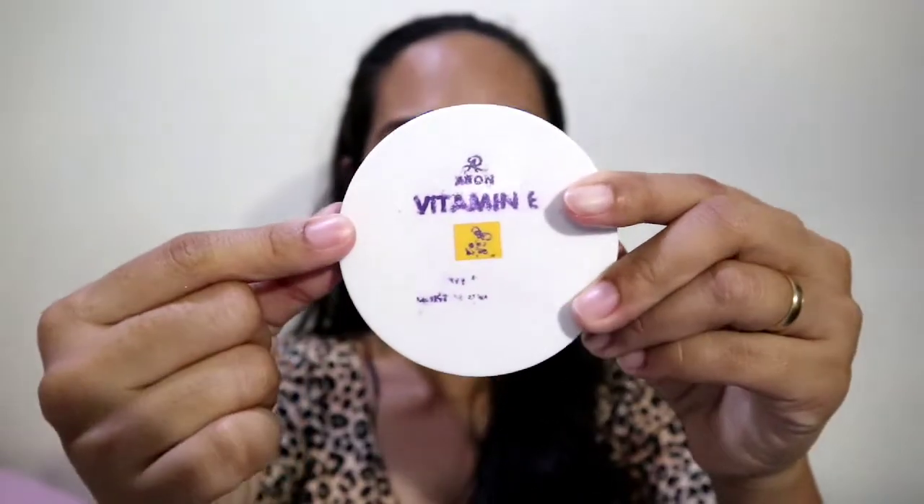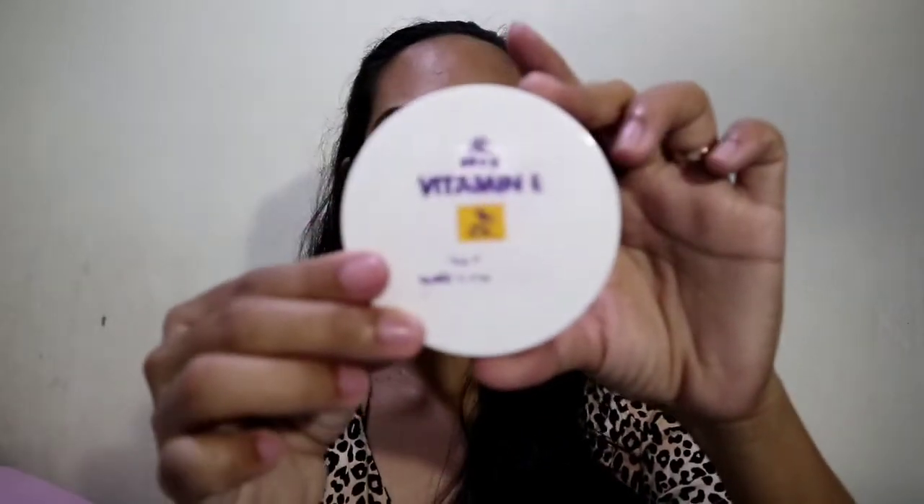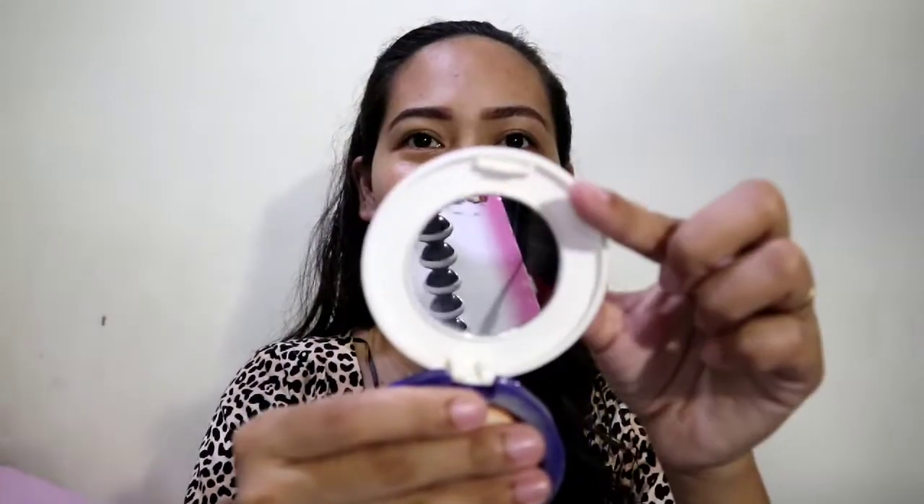As you can see, it's a bit dirty because I've been using it already and the label is worn off. It looks like this. It's just an ordinary-looking pressed powder, but the content inside is very nice. And it has a mirror inside.